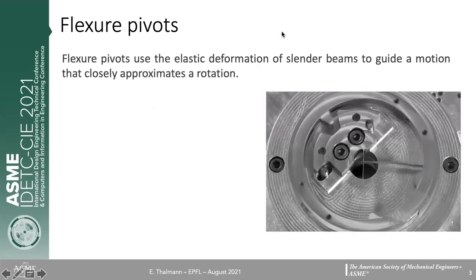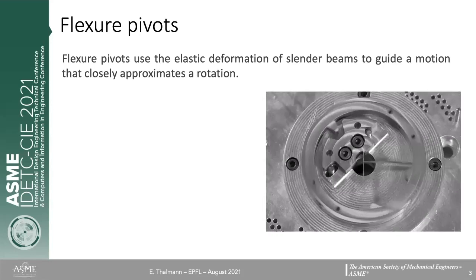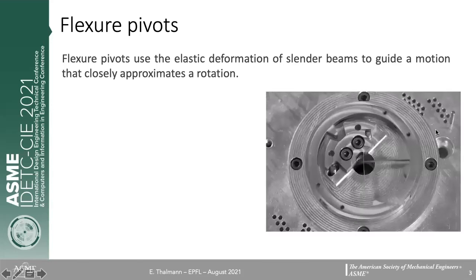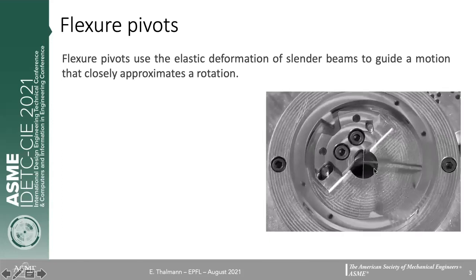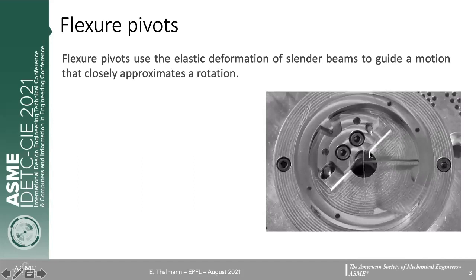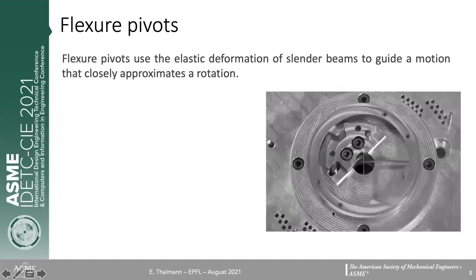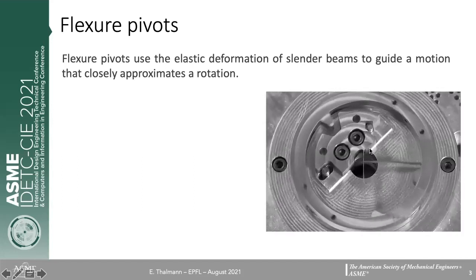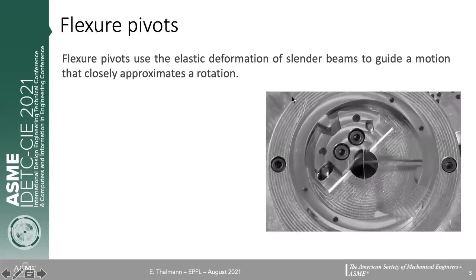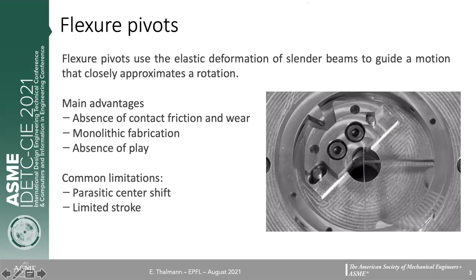Flexure pivots are mechanisms that use the deformation of slender elastic beams to guide a motion that closely approximates a rotation. As you can see in this example of the crossed flexure pivot, the mobile body performs a motion that closely approximates rotation about a virtual axis placed at the intersection of the flexures. Since we only use elastic deformation, we don't have any contact friction between the mobile and fixed body, giving a very efficient system.